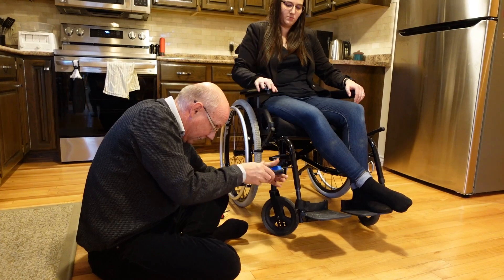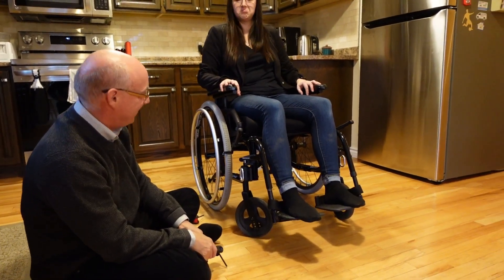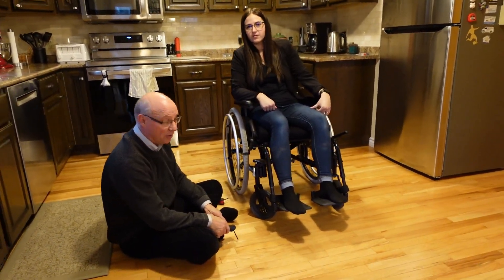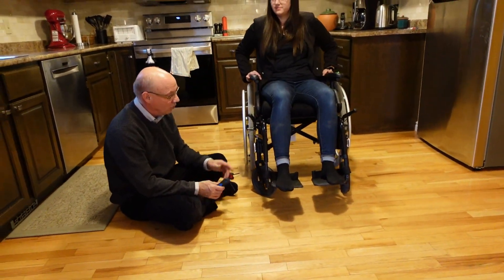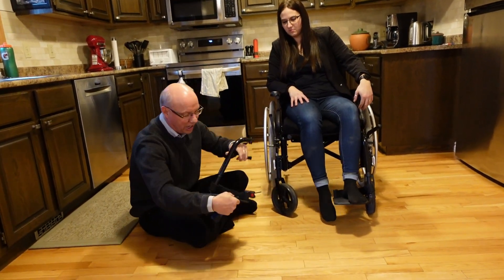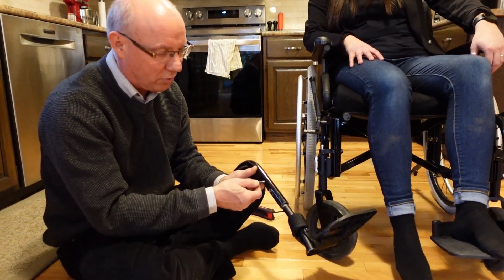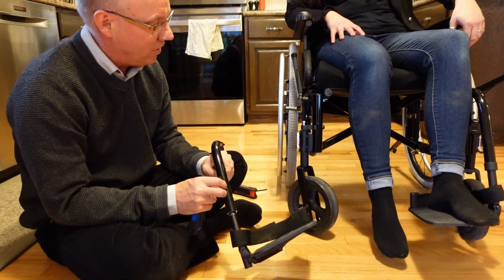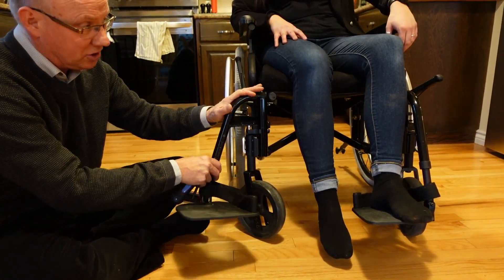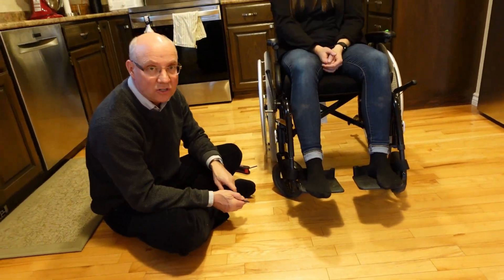Put your foot on there now — let's see how that fits. Perfect, good level. So that is how you adjust footrests. You could actually take them off — some people don't want to do it on the chair. You can undo it, take the footrest off, and work with it that way. So you've got a couple of different options. Just make sure you try to keep the leg nice and level, depending on what cushion you're sitting on.